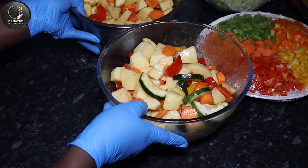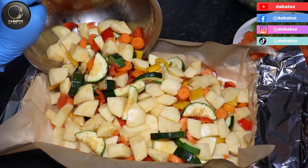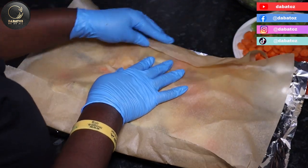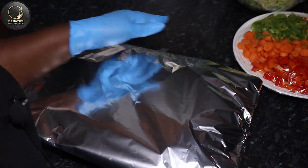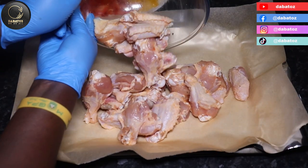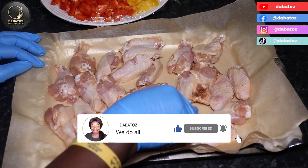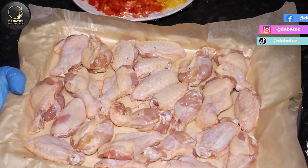Okay, so it's going in the oven soon. I'm going to cover it. This is the chicken wings which will be going in the oven as well. Our chicken wings are also going to go in the oven and will be there between 60 to 90 minutes.